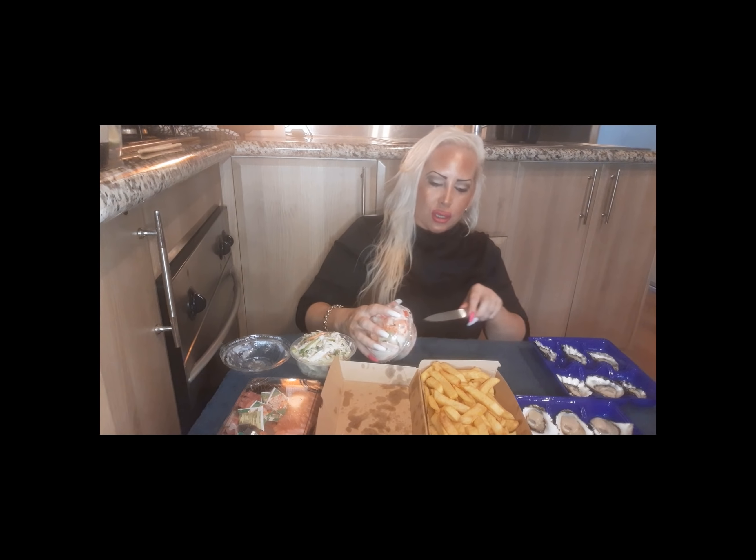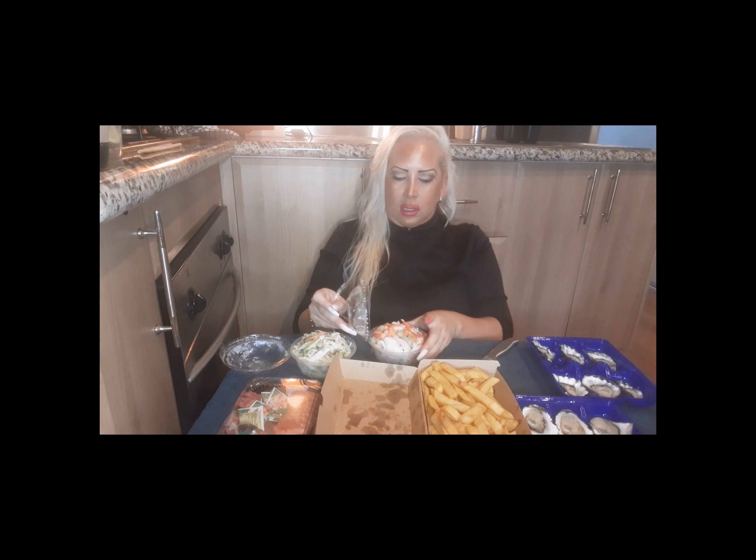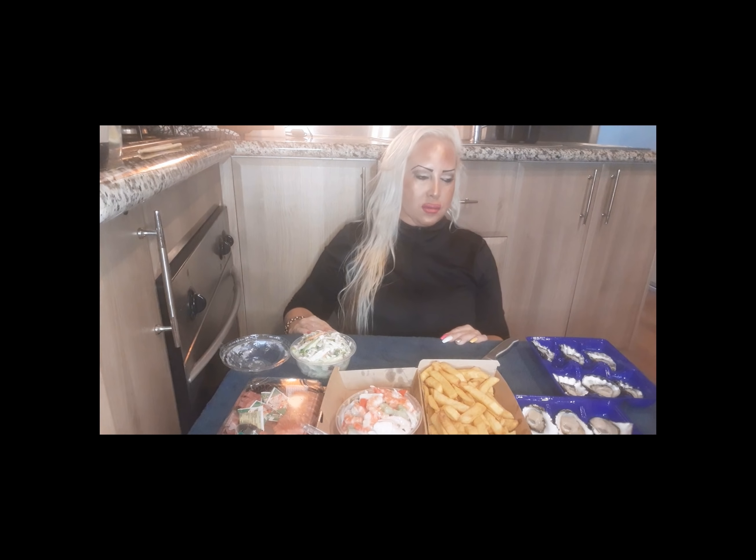I don't drink soft drinks so I've got my water bottle — I'm into my weight training, I put some ice in there. I got another lot of oysters. We have a closer look — I have to open it, I have to start eating, this is crazy.